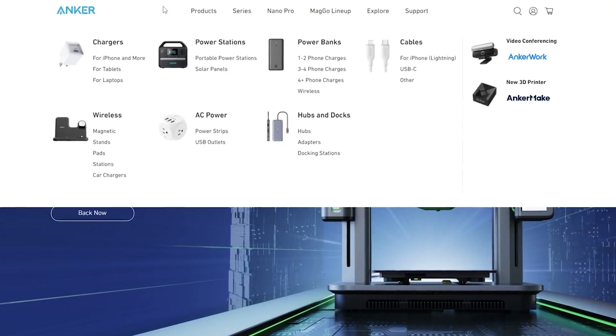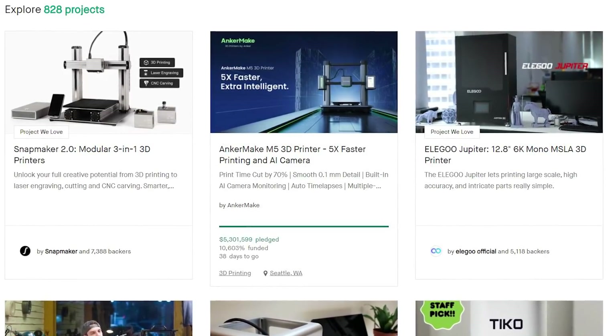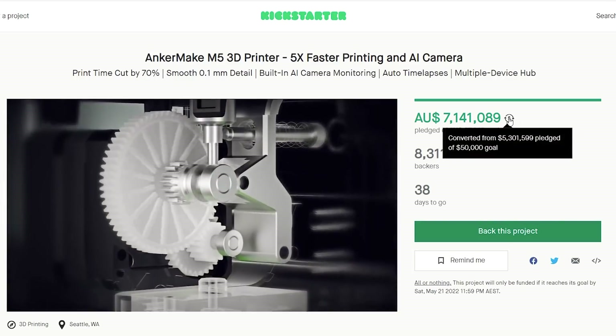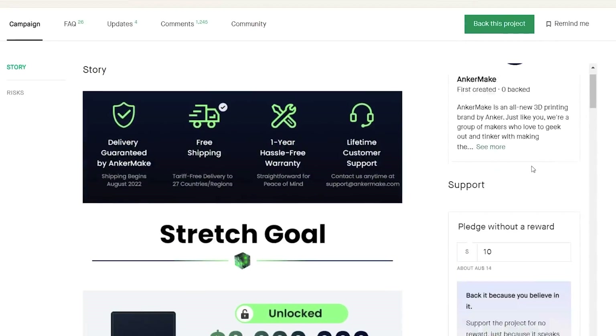I genuinely do want to see a machine that makes printing easier. I just wish Kickstarter wasn't the route companies would use to try to do it. Again, Anker's massive — they didn't have to do this, but they've done it, and by doing so created what will probably be the largest 3D printer Kickstarter of all time. As of time of filming, it's trailing the Snapmaker 2 by just a little bit with 40 days to go on the campaign, and I reckon it's going to surpass it.